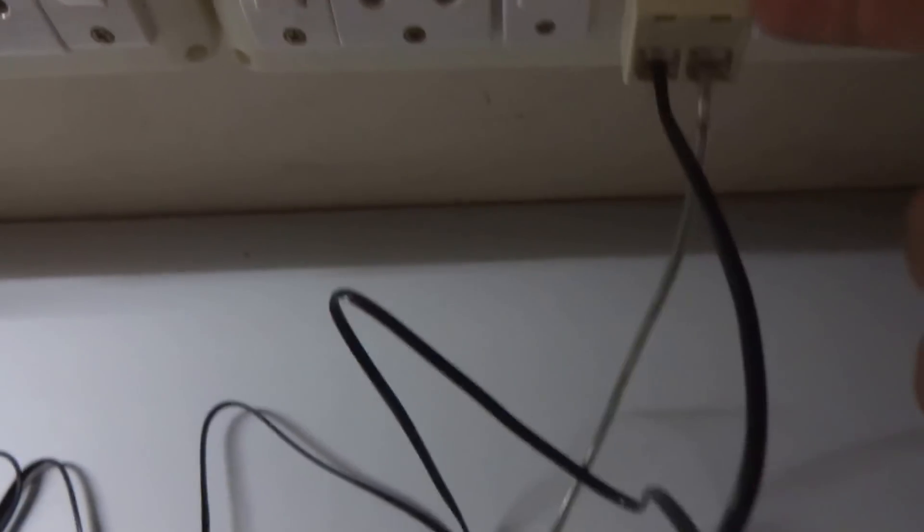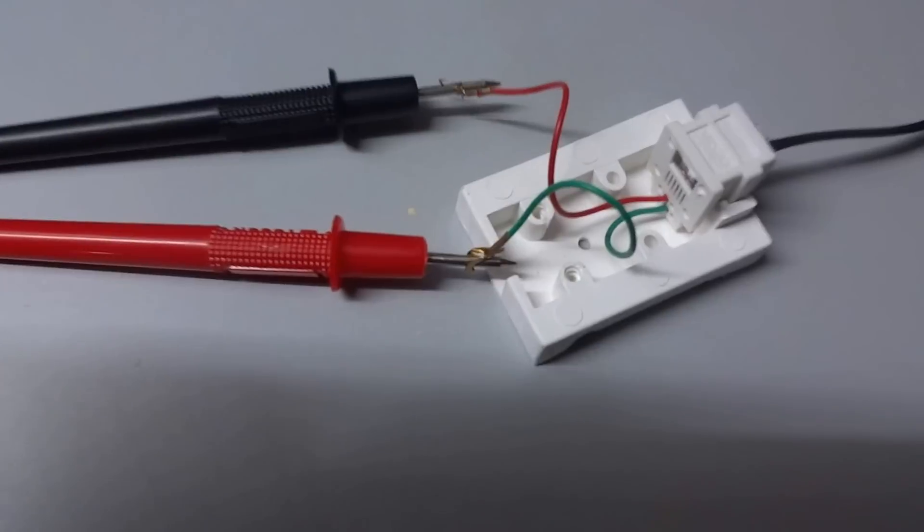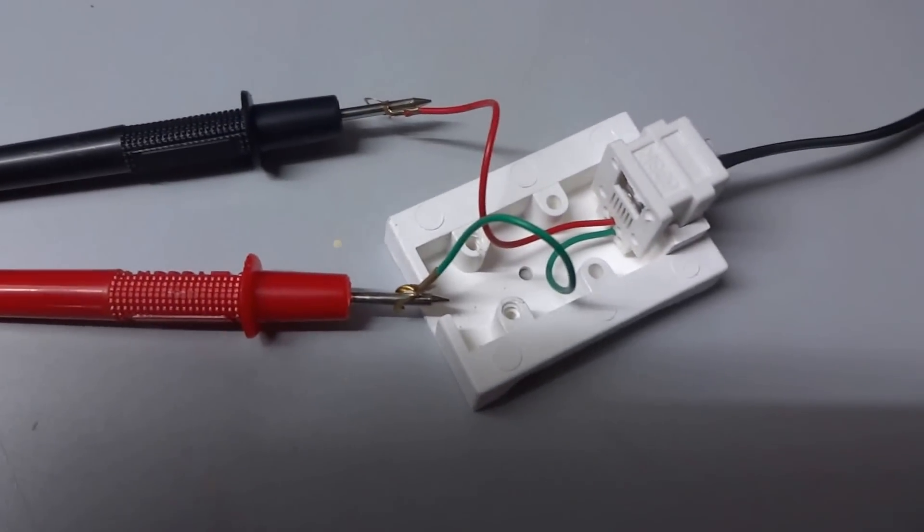You can always use this kind of adapter to connect the phone line in parallel to check the voltages. This is how the multimeter is connected.